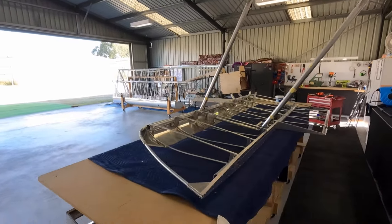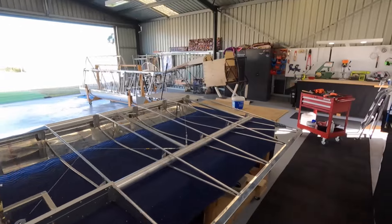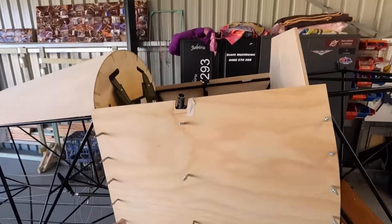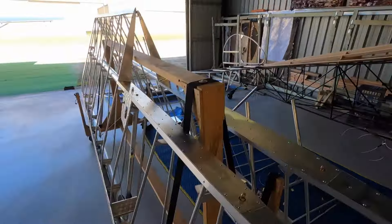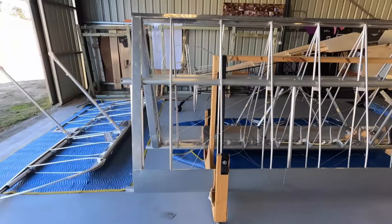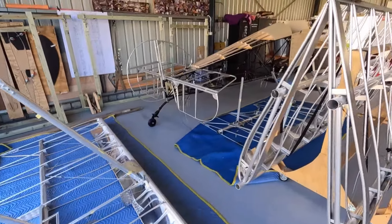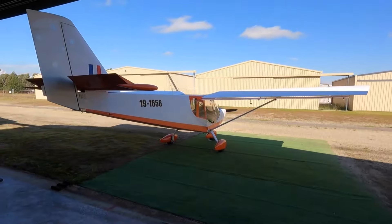A bit of huffing and puffing, but the wings have come off with no issue. Top wing there with the struts — I left the struts on. Over here we've got the fuselage, which gives us access to the side now so we can finish the fuselage off. Top centre wing — the Zenith Cruiser wing stand came in handy — with both the bottom wings and the other top wing. I'll pull these struts off now and we'll start covering. Pushed the Cruiser out into the sun to give us some room.